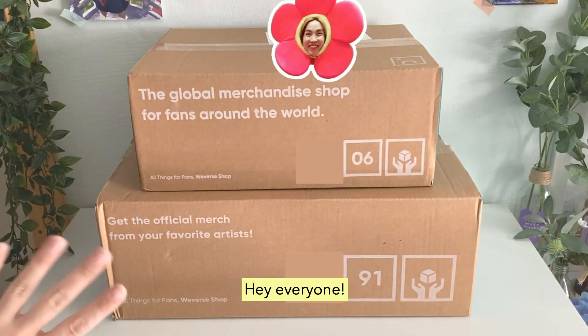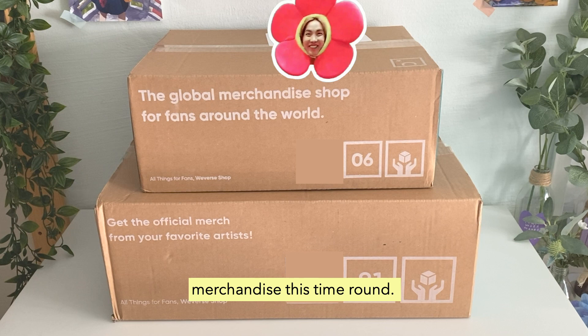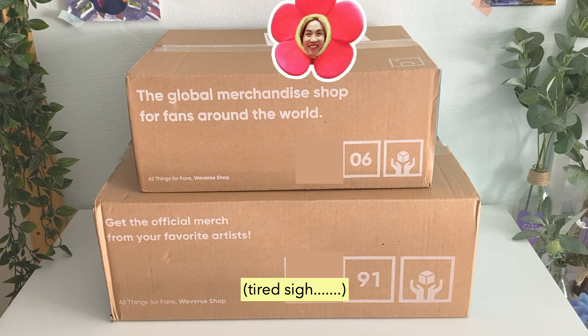Hey everyone, today I'll be doing an unboxing video for both of J-Hope's merchandise from the Artist-Made Collection. I'm really lucky to be able to get both of his merchandise this time around — the merchandise war this time was actually pretty intense. Anyways, let's get started.